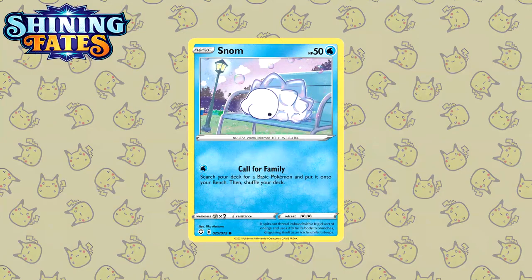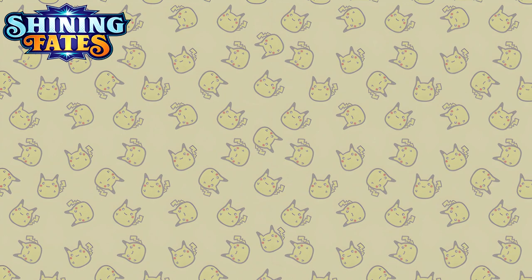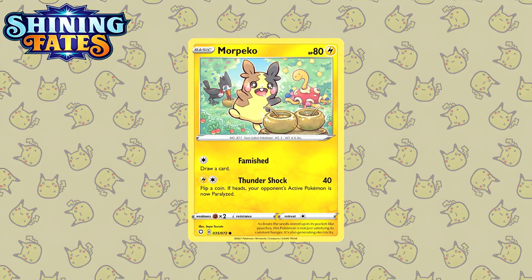Next up is Shining Fates. I have to mention this illustration — the Snom by Tika Matsuno. Snom is already pretty adorable so you can't really go wrong. There's only one more illustration I'd like to feature from Shining Fates: this Morpeko by Sayatsuruta. This illustration is incredibly adorable — you have Shuckle, Trumbeak and Morpeko making berry juice out of the berries they've collected. And there is also an easter egg: in every single illustration this artist has featured a Pokeball. Can you find the one in this one?